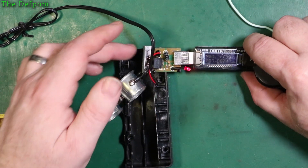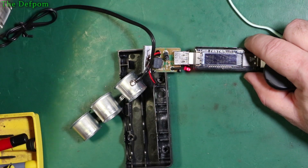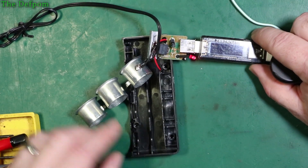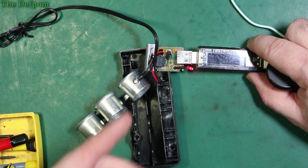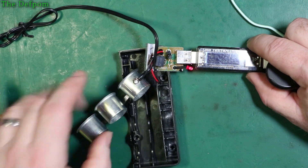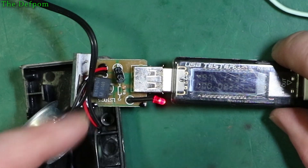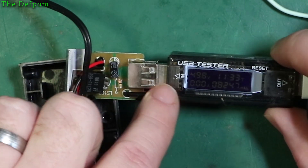I'm working on this little USB charging port which is on this unit which goes in the car. It's like a cigarette adapter thing, a multi-way adapter, so it's got multiple outputs on the front. Not a very good quality thing, but it's purchased from a store locally. It's got a linear regulator in there for providing 5 volts on the output.